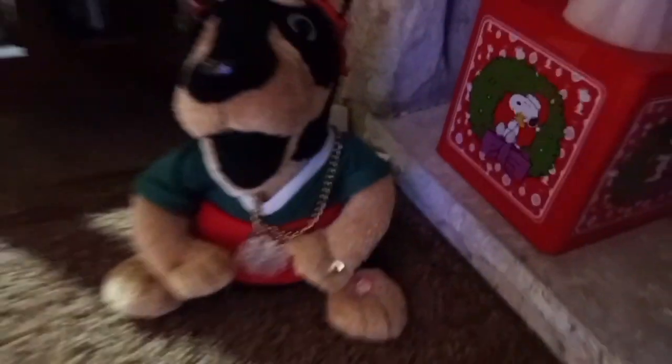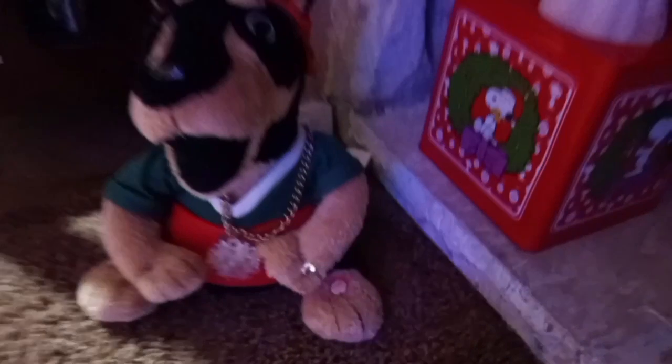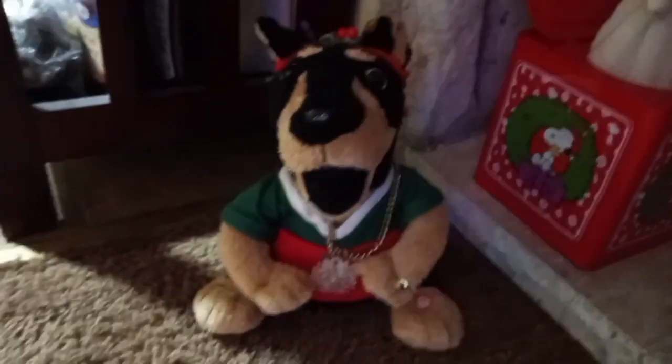This part of his arm was snapped. After I got done fixing him, suddenly just out of nowhere — his button worked fine when I got him — it just started wearing out for no reason. So I went ahead and replaced the button. Now he works 100%.